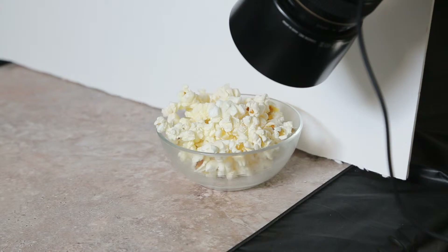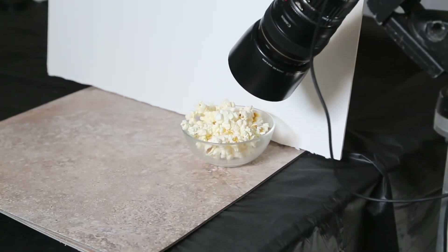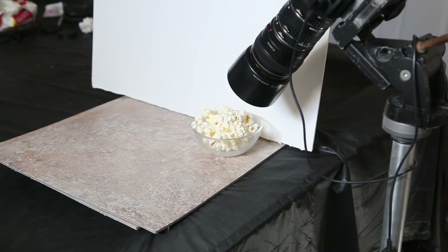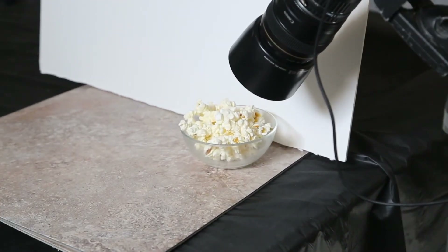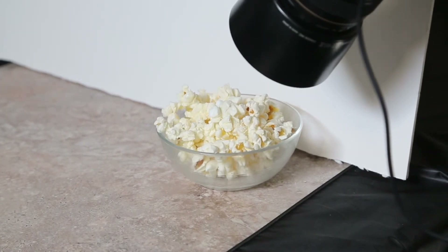I just leaned a white piece of foam core off to the right side, and it's just leaning up against the tripod. It's a tough subject matter because it's mostly monotone in color. The lighting has to bring out the textures — it's got to create depth without being too contrasty.